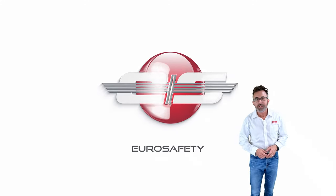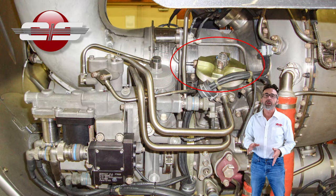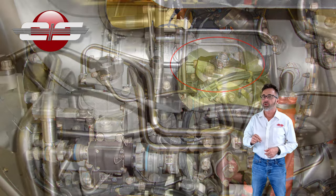Hi, I'm Glenn White with Eurosafety. In today's tutorial, we're going to talk about the pop-out indicator on the oil filter on the Arriel 2 engine.